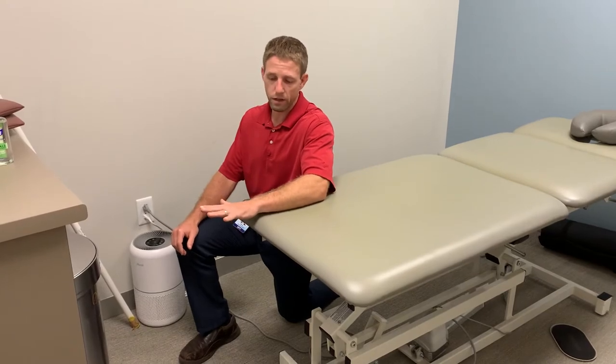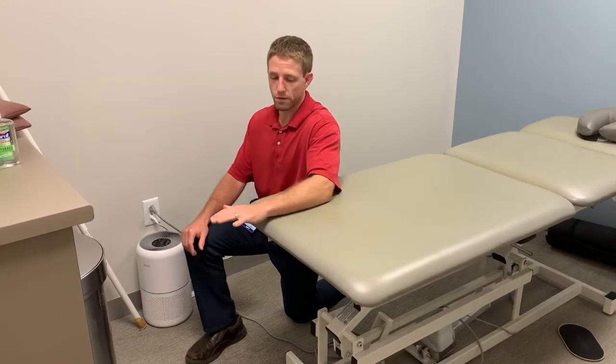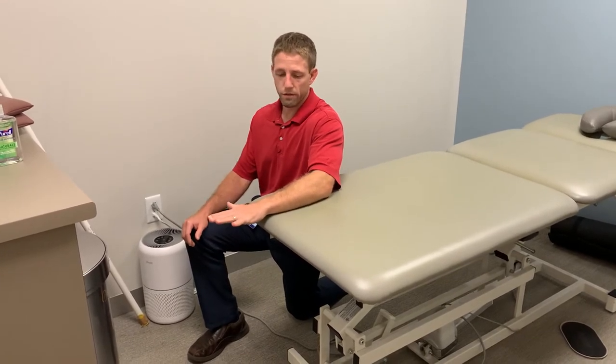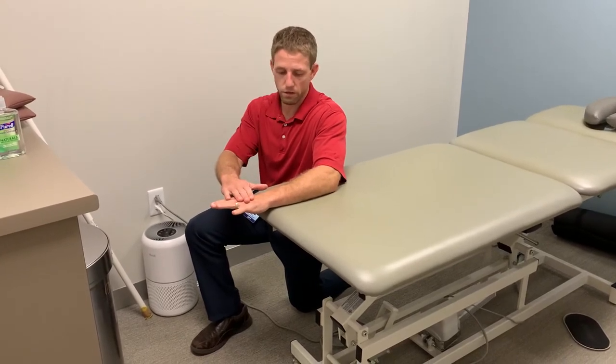I like to do this with an open hand. A lot of the times when we're doing stuff with our wrist and forearm and hand, we're doing a lot of gripping, so I tend to start with an open hand because we're not usually doing that. So open hand, fingers spread.